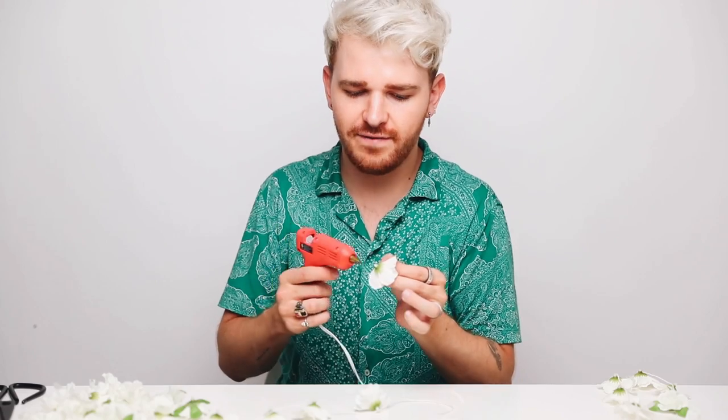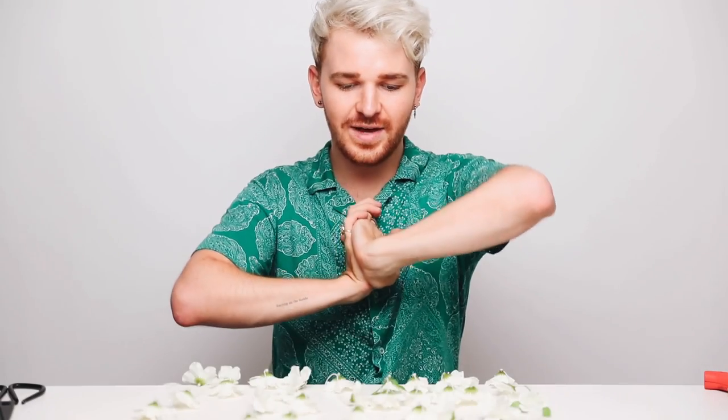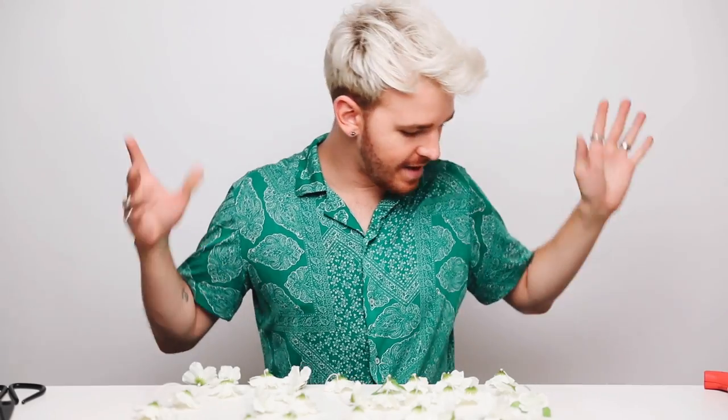This would also be a really great idea if you're doing it for the holiday time — you could do leaves instead for the fall time. So we have all nine strands completely done, and then what I'm going to do is grab that ring.